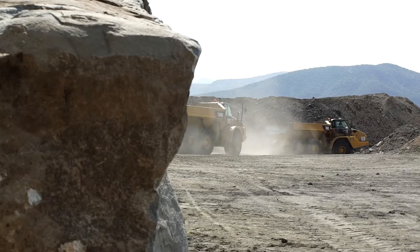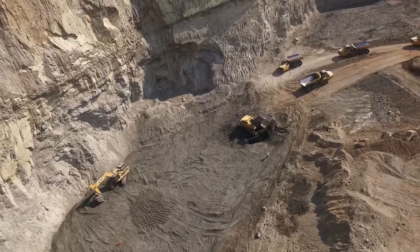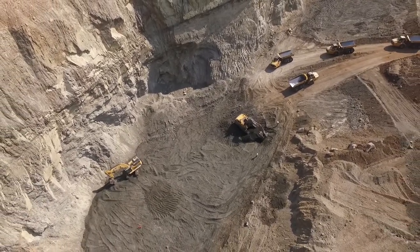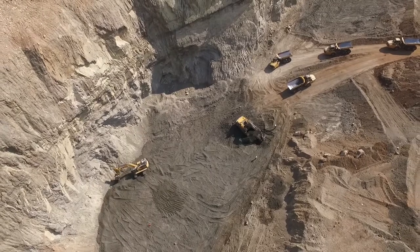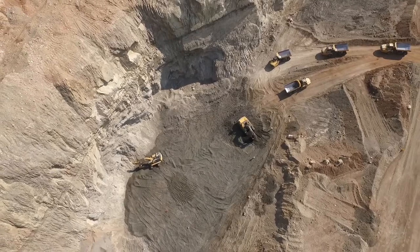After the hard overburden has been removed, the top layer of the LG 6 chromatite is exposed. The LG 6 package consists of two chromatite layers, separated by a waste parting of approximately one metre thick called the interburden parting.